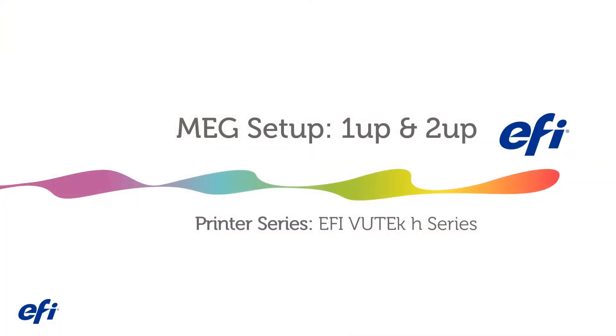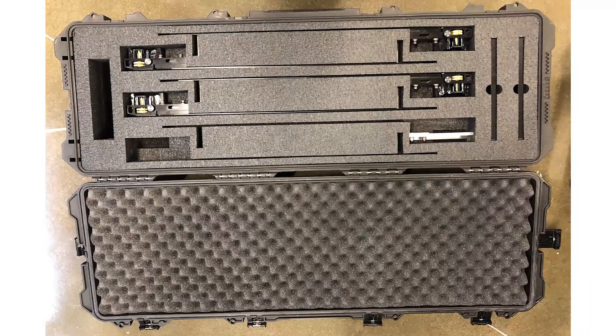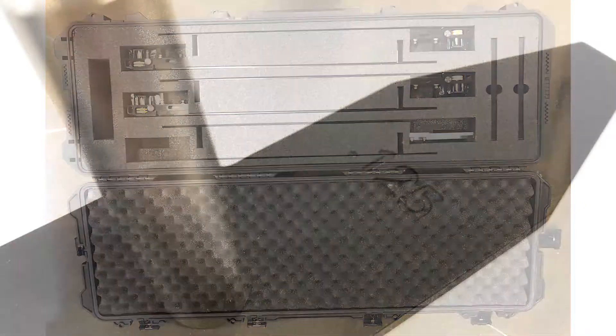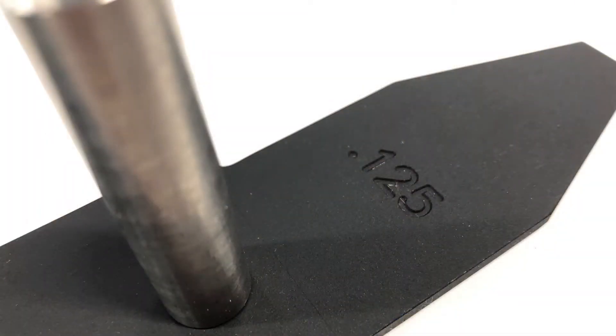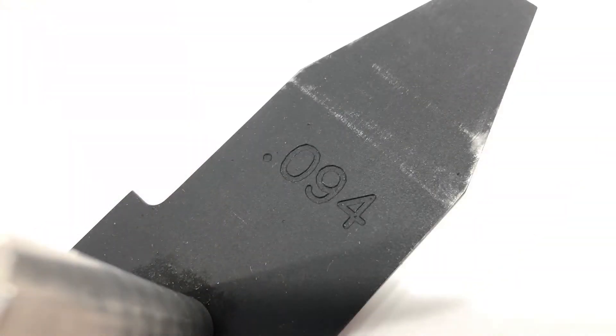Welcome to the H-Series Media Edge Guide or MEG kit installation and usage video. The H-Series MEG kit includes MEG skis and a MEG media block. The MEG ski thickness is identifiable by the engraved number on the end of the ski, seen here as 0.125 inches and here as 0.094 inches.